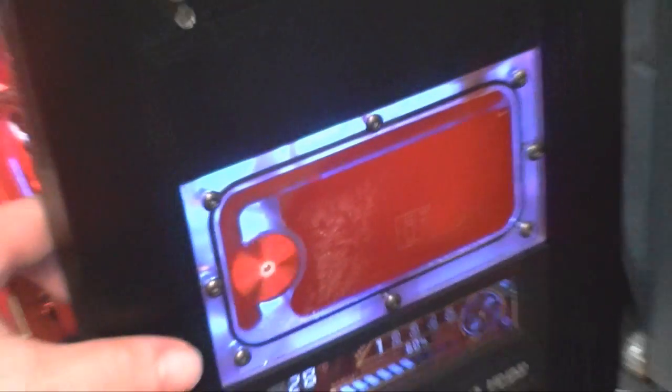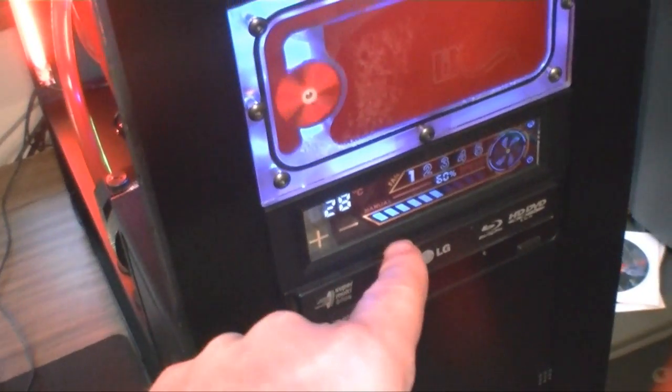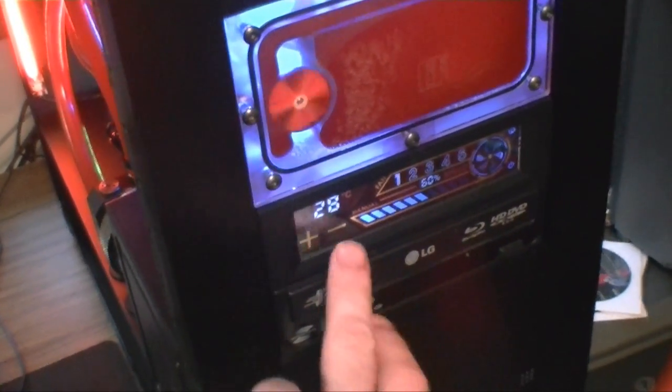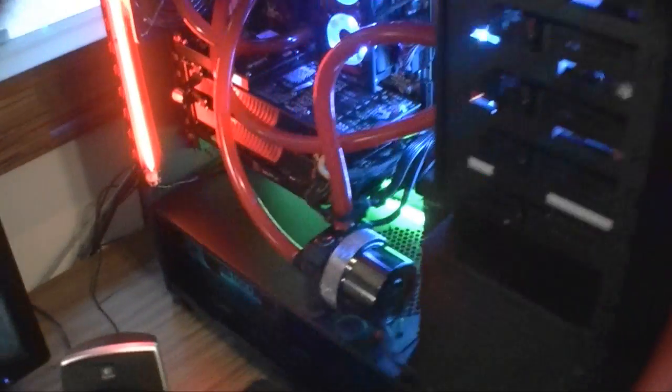I ended up having to do a mod because the reservoir requires a dual bay, which I don't have, so I just bent the thing up on both sides and it went right in. This fan controller I'm going to RMA because the touch screen only worked once. I was able to get the Scythe ultra cases down to 60% because those are beasts.